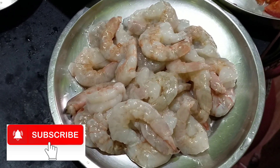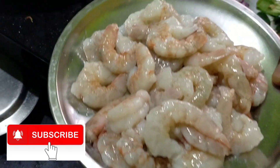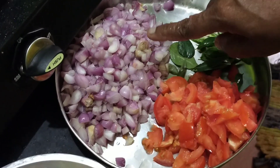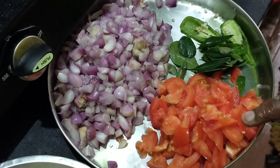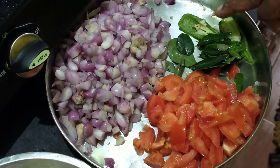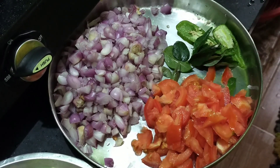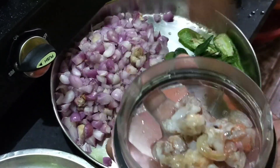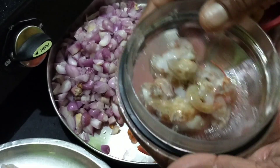I am going to film my raw gravy and cut it. It is a little bit more raw because I am going to make it a little bit nicer. I am going to put all the gravy in my kitchen.